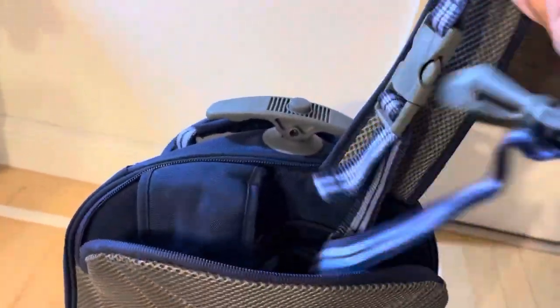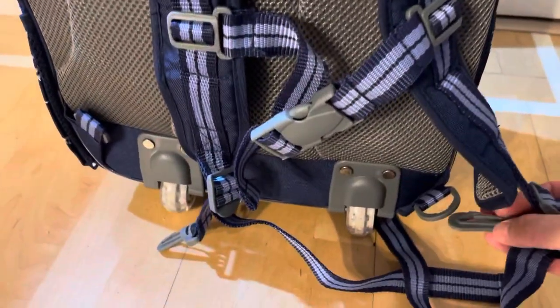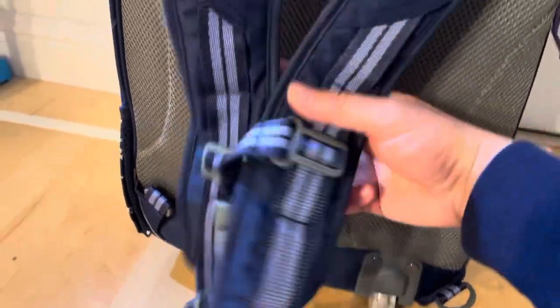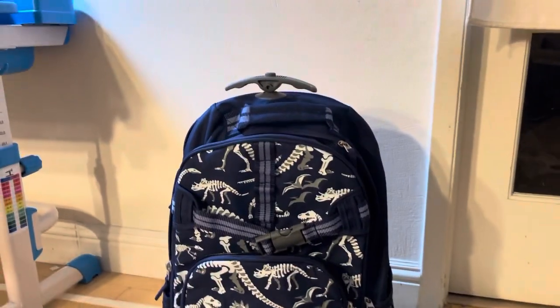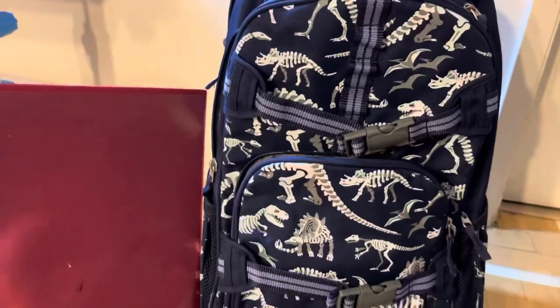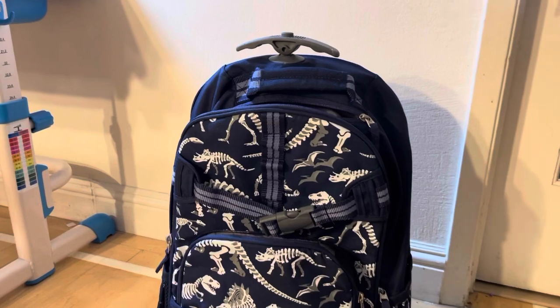You can pull the strap and click — you can make it into a backpack. It's very easy to pull them together. The backpack is not that huge and I think it's perfect for a first grader.